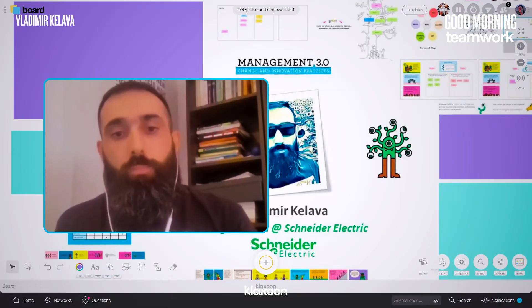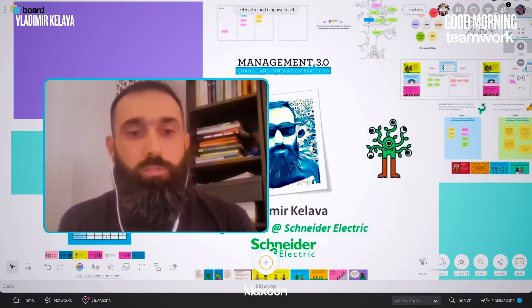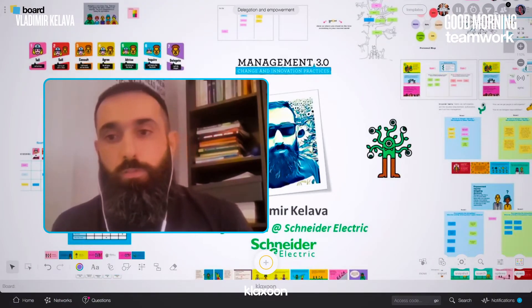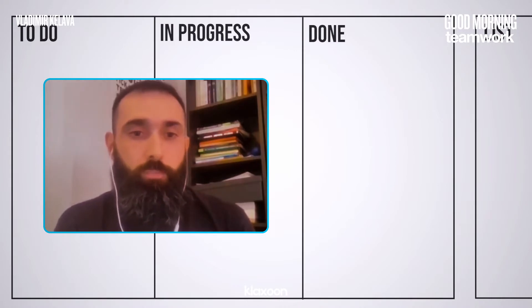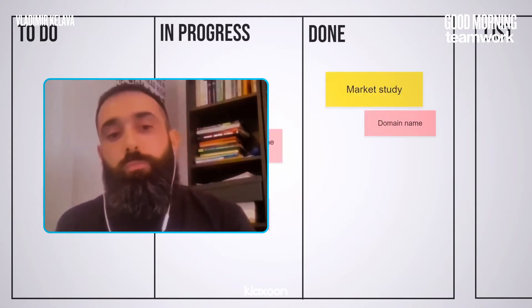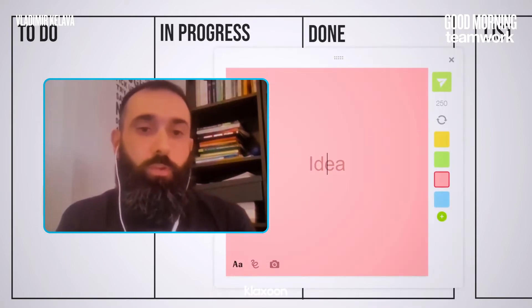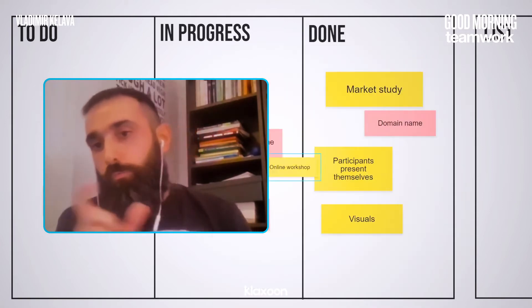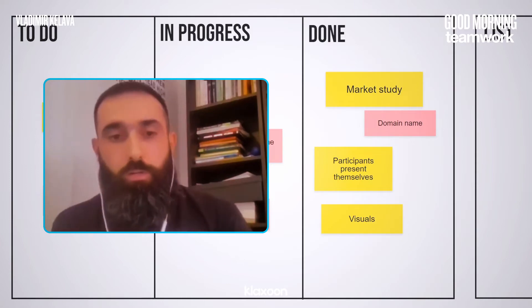I like to hide some elements on the board and unveil them as we go along. In this way, I can better focus and engage participants. At the top center, you can see the meeting agenda in the form of a Kanban board. At the beginning, everything is in to-do, and as we move on, we just move the ideas into other columns.